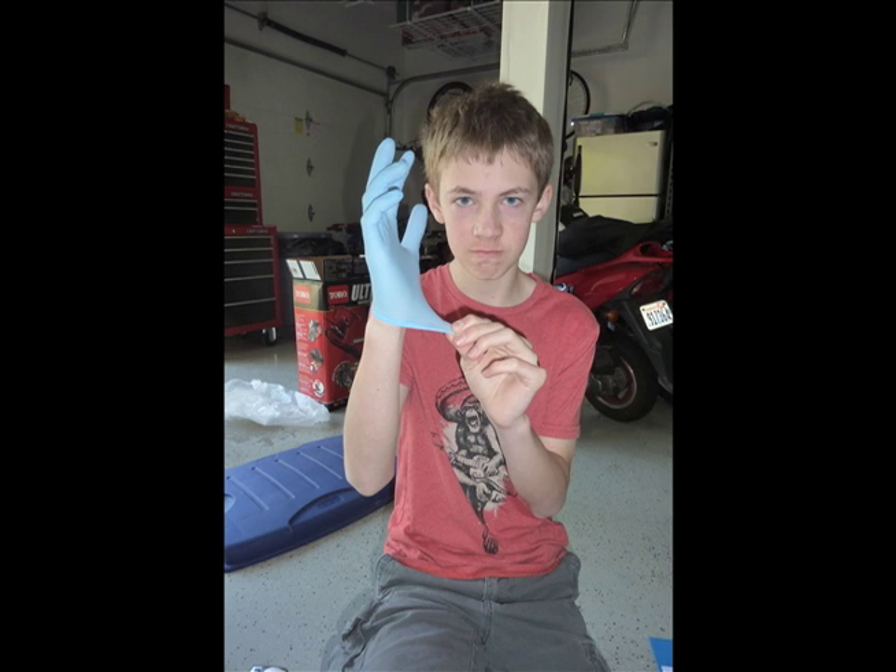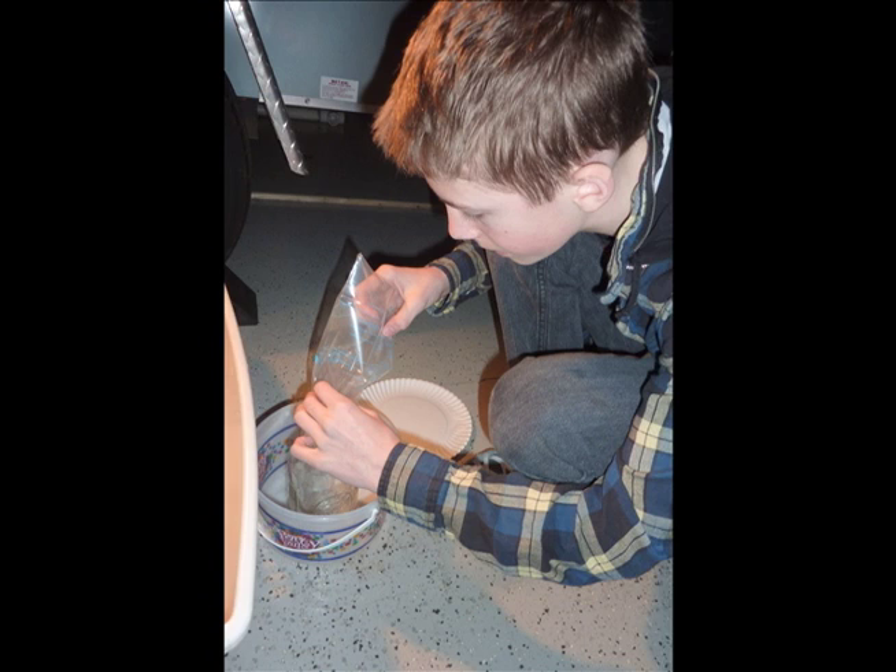Execution. Step 1: Put on rubber gloves. Step 2: Open the mason jar and carefully open the bag of crickets. Step 3: Pour the crickets into the jar while counting to ensure that only 24 crickets enter the jar at one time.